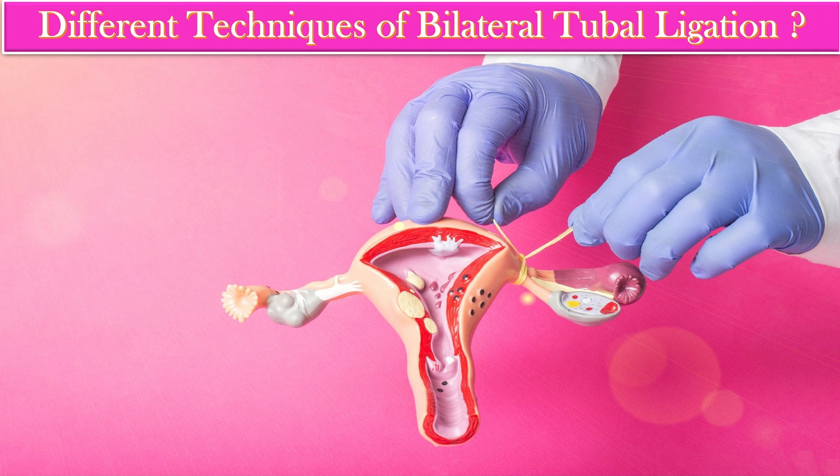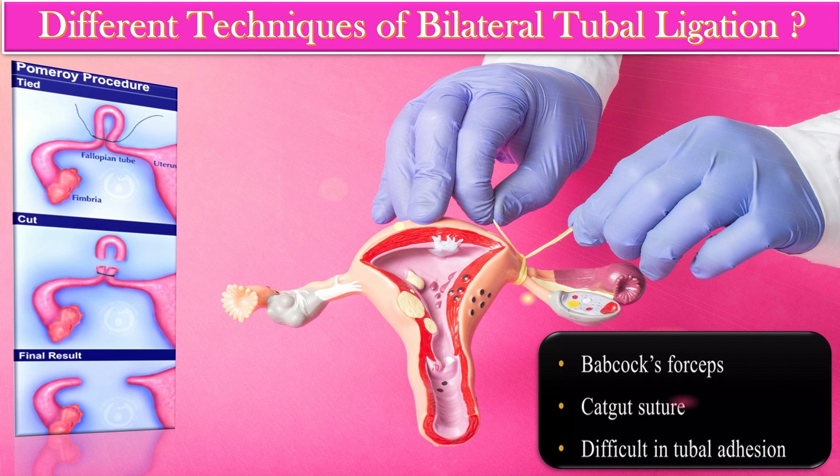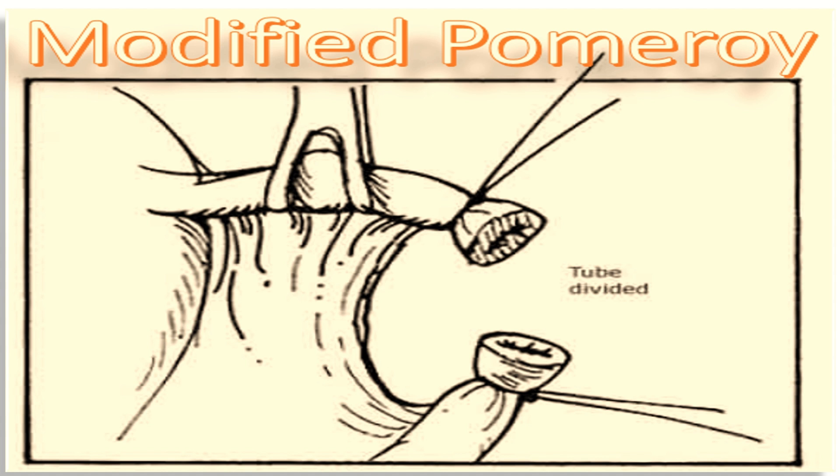The most commonly performed technique is the Pomerai procedure, in which we use the Babcock forceps or catgut sutures for tubal ligation. However, this procedure is difficult in cases of tubal adherence. The second technique is the modified Pomerai, which involves excision of the mid portion of the tube after ligation.